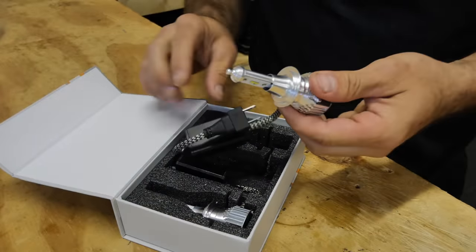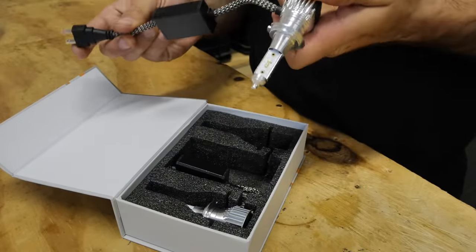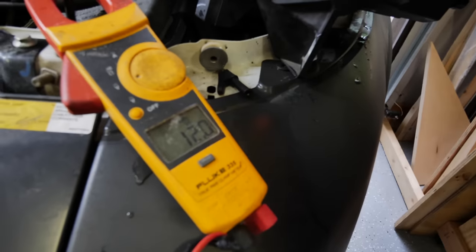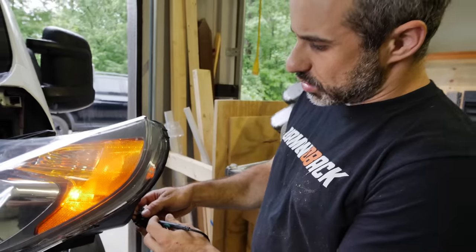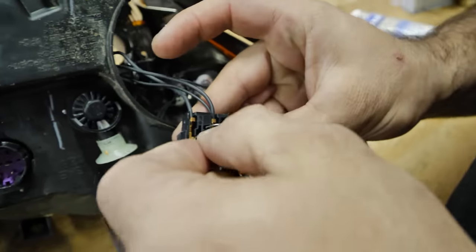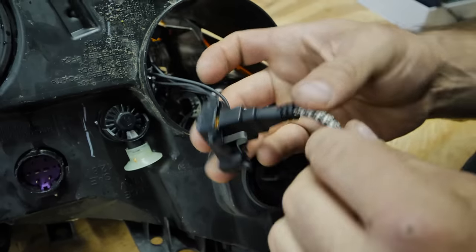With an LED, there is a positive and negative, so we have to plug the housing back in, test it with a multimeter, and then we'll know which way to plug this in. Single wire is positive, and the one with two coming off is ground. So this is the correct orientation. With newer LED bulbs, he'll have the visibility you would kind of expect on a modern vehicle.